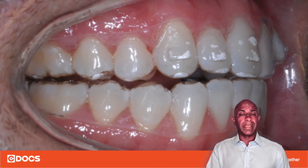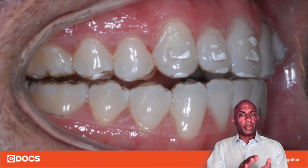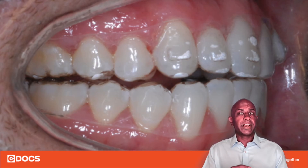You can also use a wax spatula or plastic instrument, wiping it with alcohol gauze, to make sure that you push it in all the way such that the negative attachment well is completely filled with the composite.